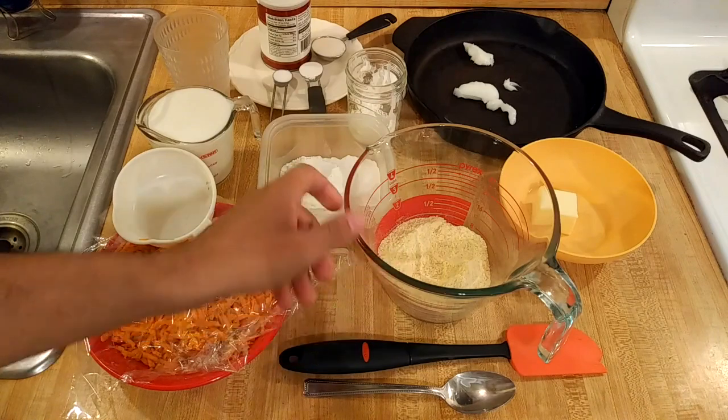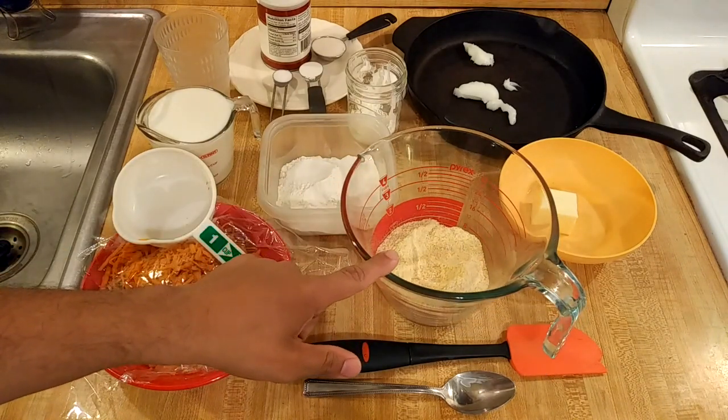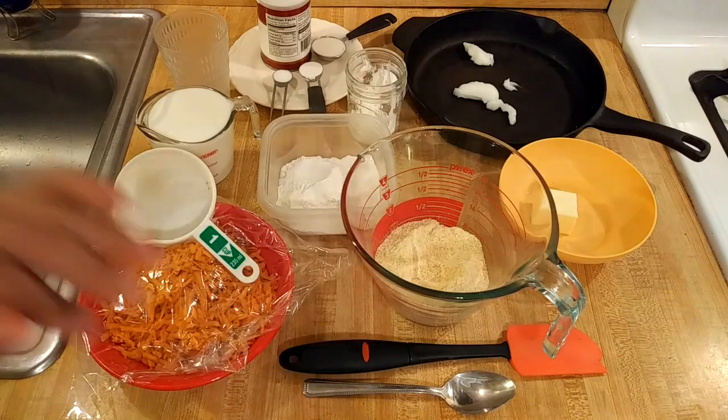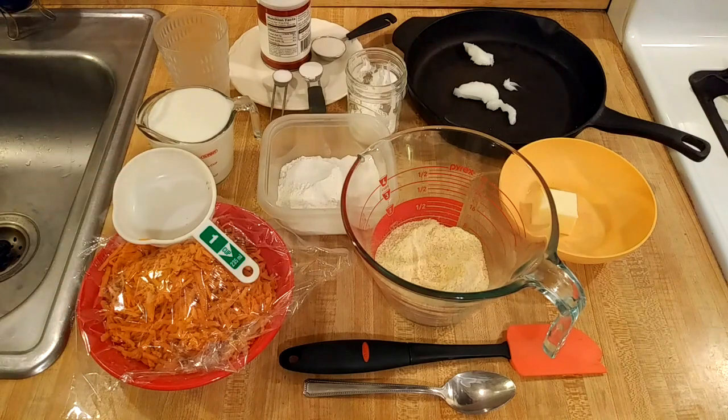In this bowl I have one cup, or as I measure it 160 grams, of stone ground cornmeal. I'm sure you could use regular if you want, but stone ground has a lot more flavor and texture — it's like comparing whole wheat flour to white flour, or old-fashioned rolled oats to quick cooking oats. There's just so much more flavor and texture.